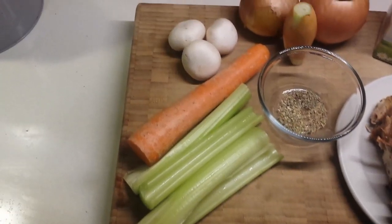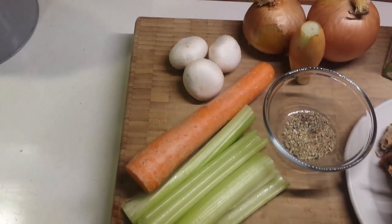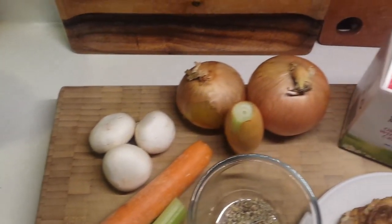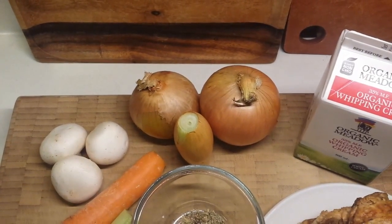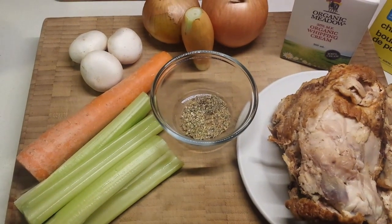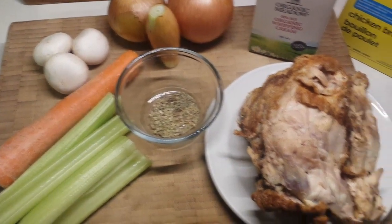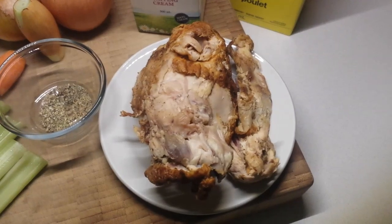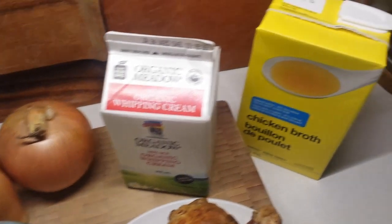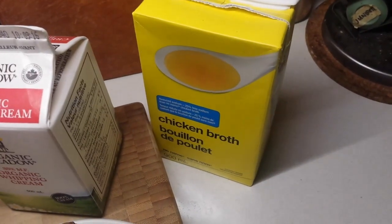We have some celery, some carrots, and we're going to be using some mushrooms in this as well. Some onions and a shallot. We're using a few different spices — oregano, basil, and thyme. Here is our roast chicken; this is leftover, cold from the fridge. We're going to be adding a little bit of cream, and that is our chicken stock.